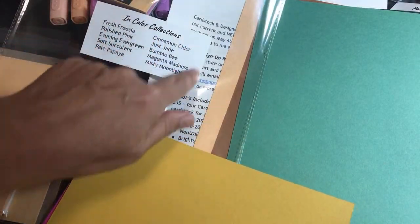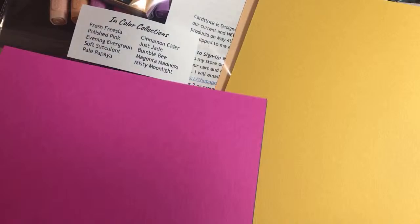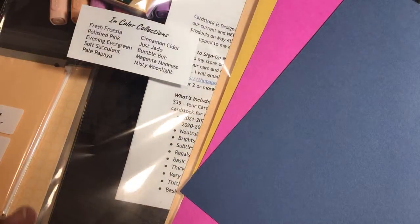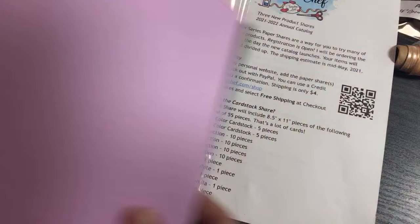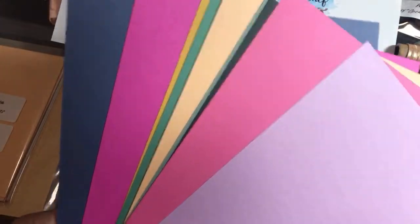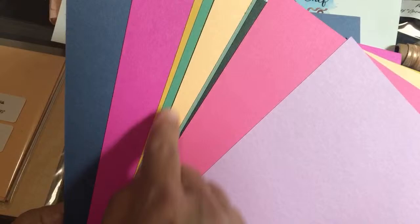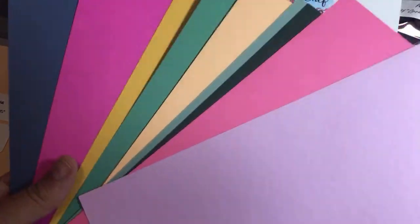So those are the In Color collections — you'll get one bag of those, showing 10 of the 55 colors. You're going to get 55 whole pieces of cardstock total. The price includes a flat $4 shipping on my site, but if your order reaches $50 you can select free shipping.